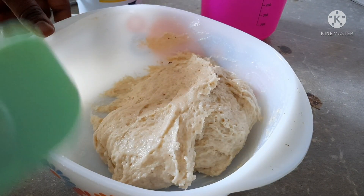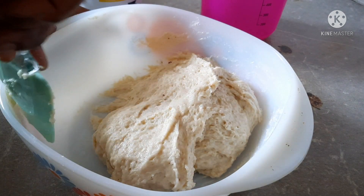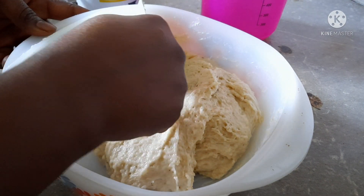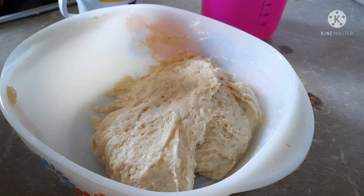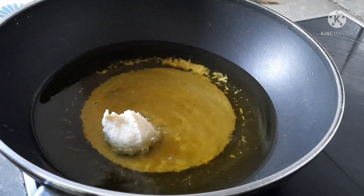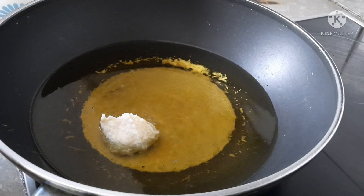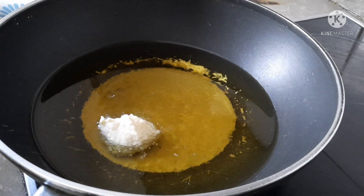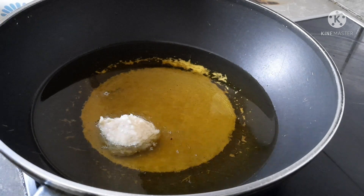Now it's ready, so I will set this aside. You don't need to leave it to rest. Here is my oil that I'm going to use. I will start by using my hand to fold it inside — you can as well use your spoon.